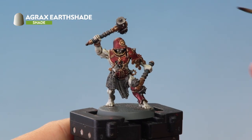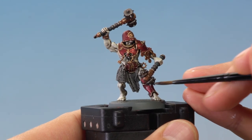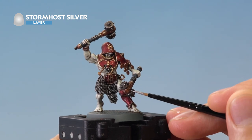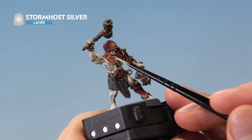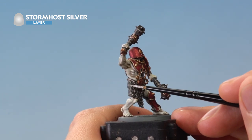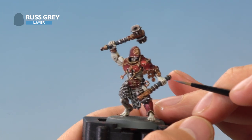Once that shade is dry, add small amounts of Agrax Earthshade to patches of the silver to make it look a little grimy and mucky. Once that shade is dry, highlight all the silver detail with Stormhost Silver using edge highlighting — picking out all the sharpest edges and details as neatly as possible. If your model has studs, pick those out with small dots of this color. For the chain mail, lightly draw your brush across the texture to catch just the raised areas. Finally, edge highlight the weapon grips using Russ Grey.